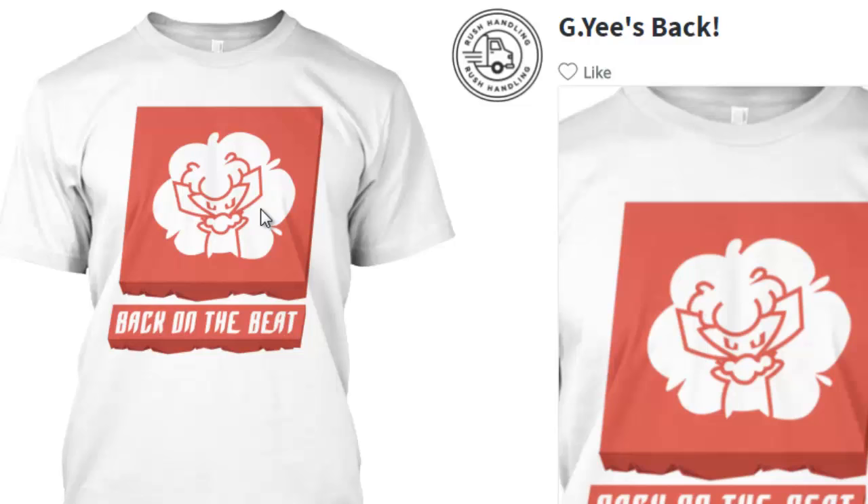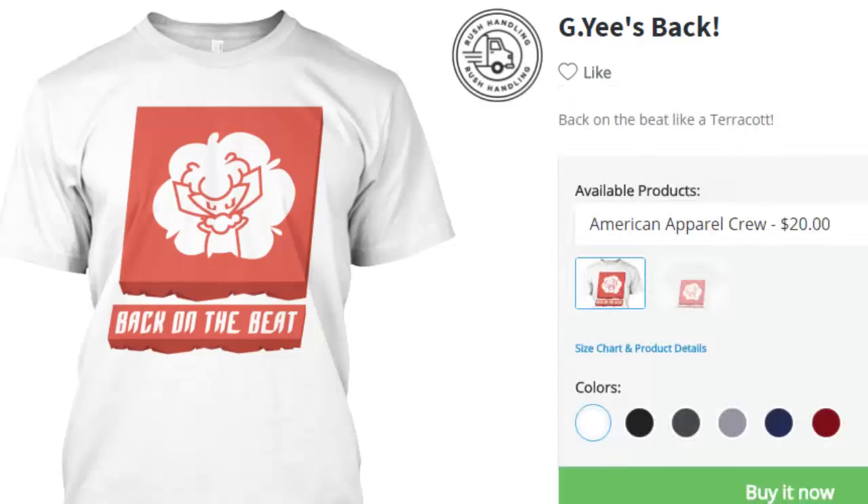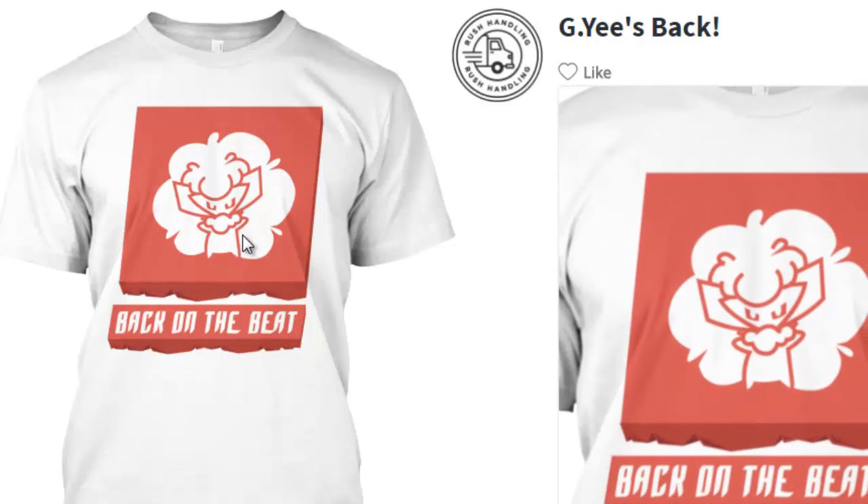For those of you that don't know, Pokemon Cypher 2016 — I was on it. Your boy was on it, first line of the cypher. I just said to y'all 'back on the beat' like a Terracott. So that's where this t-shirt comes from — 'back on the beat' — and this is a Terracott.